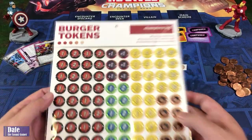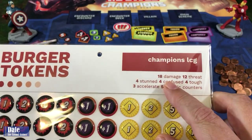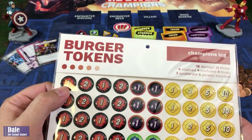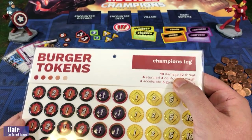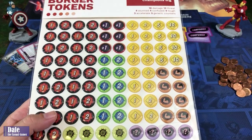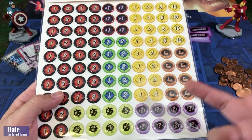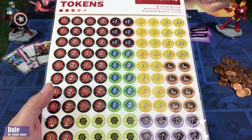Down at the table, we can see the tokens we're going to be getting here. It's going to be 18 damage tokens, with one on one side and two on the other. 12 threats — looks like four of those are going to have five on one side and ten on the other, and the other eight will have one and two. Then four stun markers, four confused, four tough, three accelerate, and five generic counters.